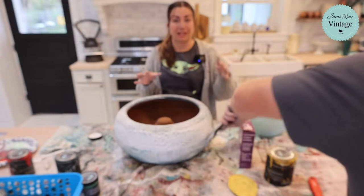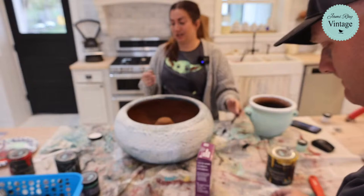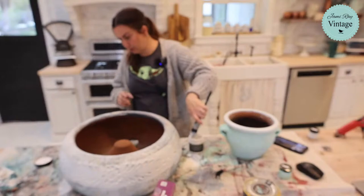You can do this same technique that we're doing on both of these pots on plastic pots — that is the glorious thing about the paint that we sell, it adheres to all different kinds of things. So don't feel like you can't do this just because you don't have terracotta, because I know terracotta can be spendy.